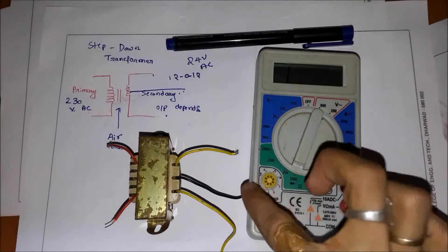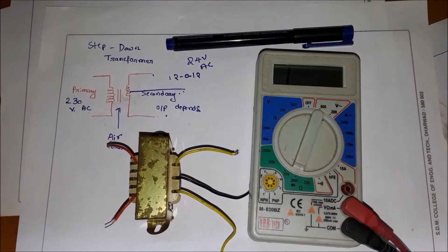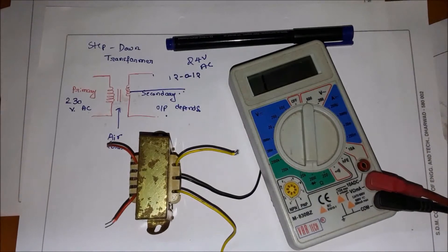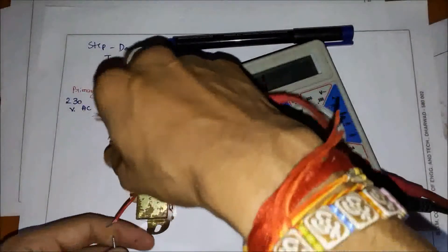If you are using a different transformer, the resistance value can also vary. I already explained how to use this multimeter in my previous lectures — if you want, you can take help from those videos. So let us start; I will measure it now.